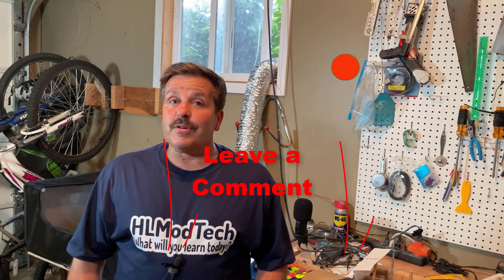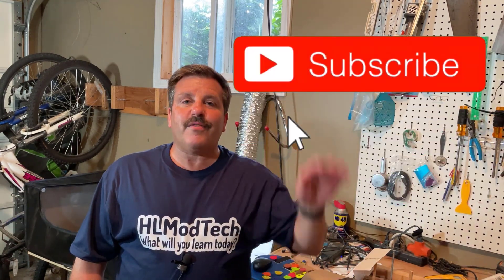If you enjoyed the video please give it a like and hit that share button so more people can learn about HL Mod Tech. If you have a question, comment, or suggestion add it down below. If you haven't subscribed yet, smash that subscribe button, and hit that notification bell if you want to be the first to know about a brand new video from me. HL Mod Tech — thanks for watching, have a great day.